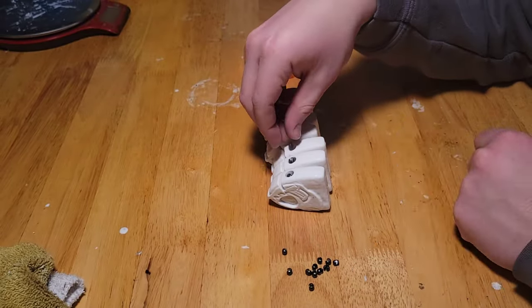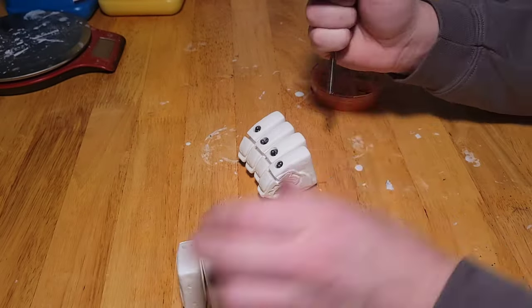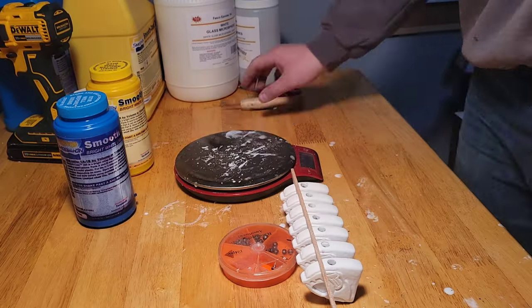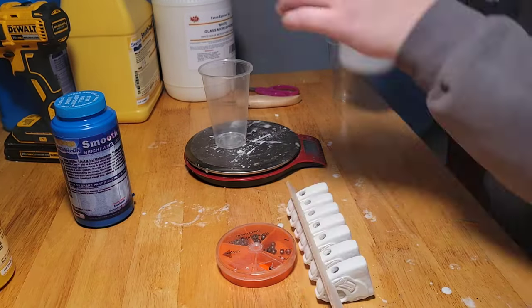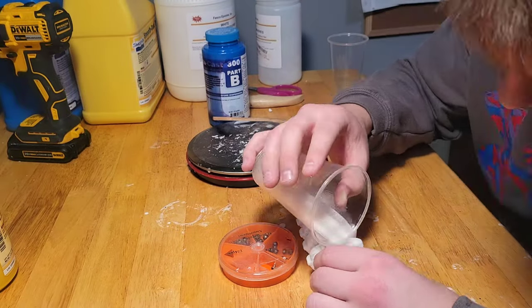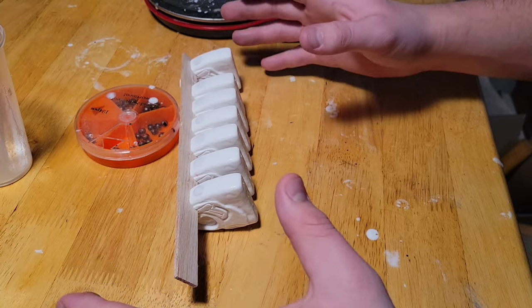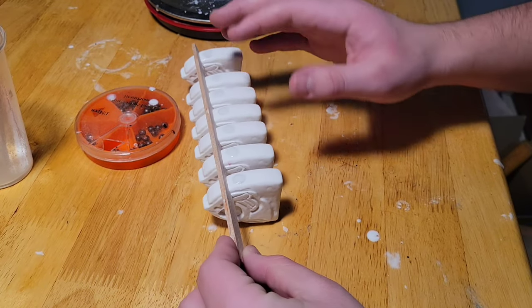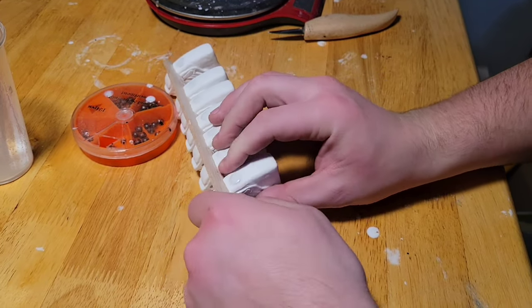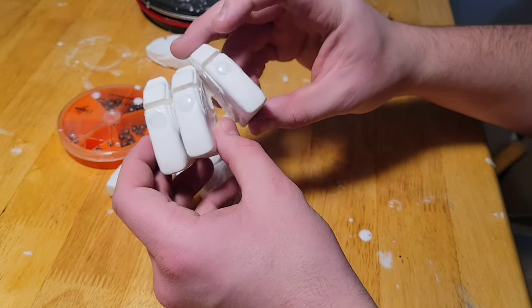I'm not a huge fan of breathing in toxic lead fumes, so instead I use these small lead weights. I put about four in each hole and then use a tool to mush them down in there. After that I mix some Part A and Part B resin with a little bit of filler and fill in each of those holes — this seems to be the best way to fill pre-drilled holes. Let's just take a second to admire how nice these all look lined up. We got these all filled in, so we can pop these off and sand them down and move on to the next step.